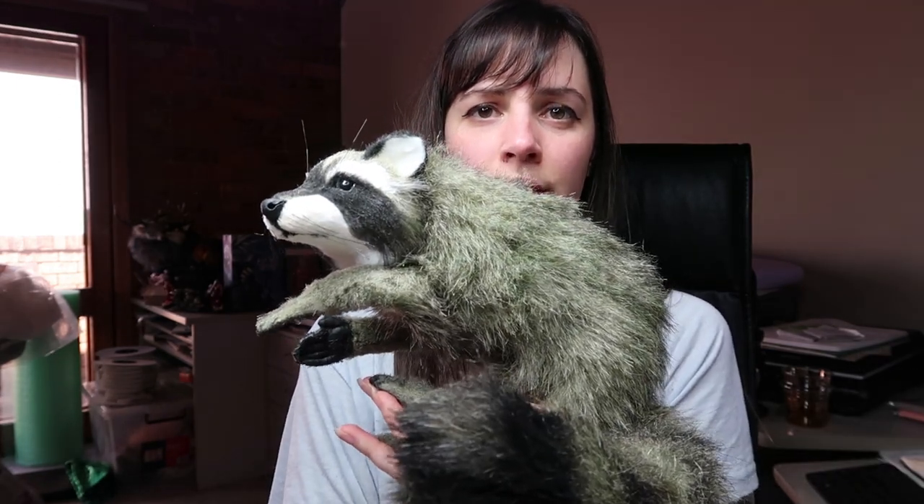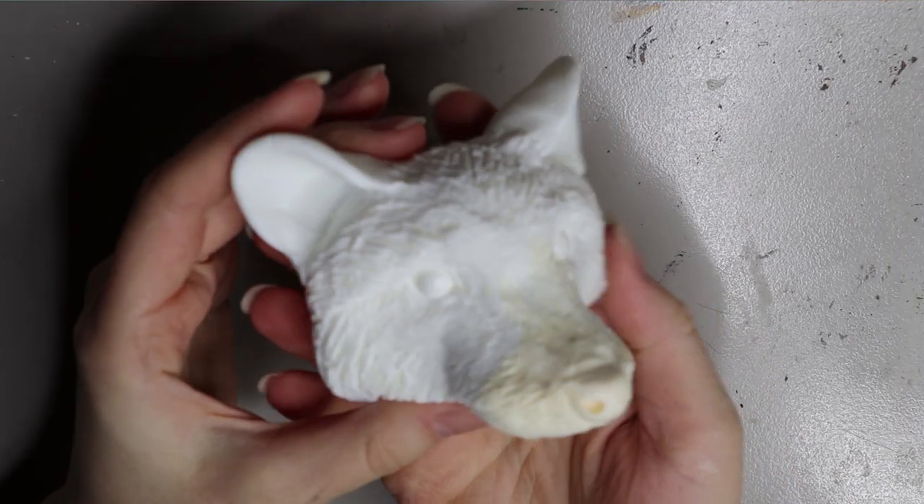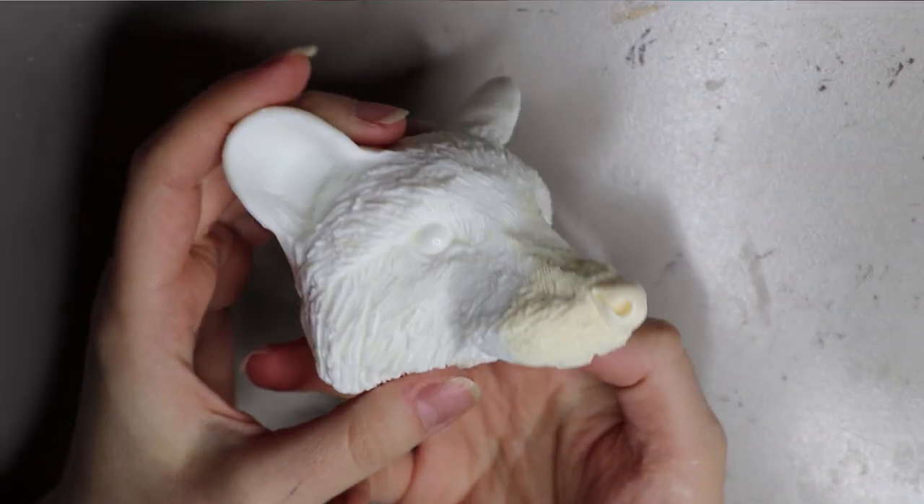If you want to see how I made her, then just keep watching. Alrighty, same deal, starting off with my resin cast. This is a little bit of an older cast.